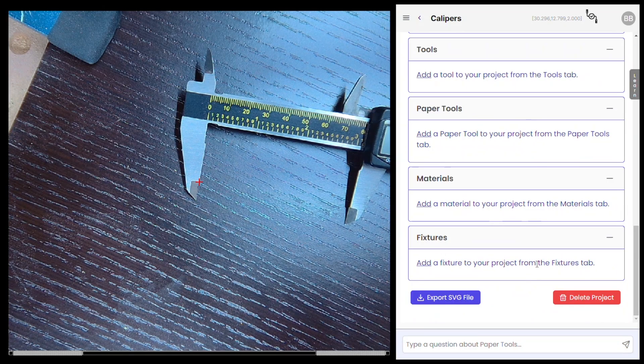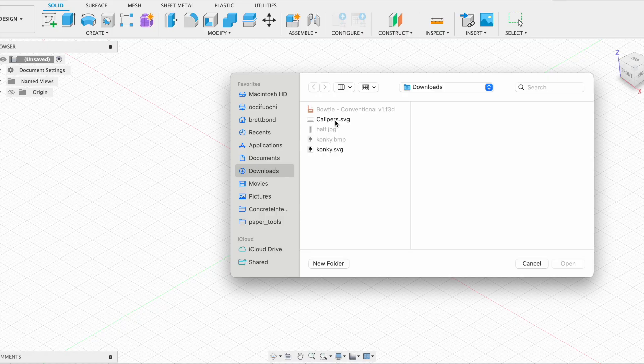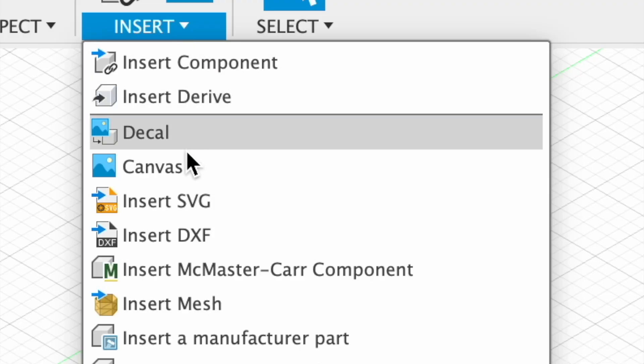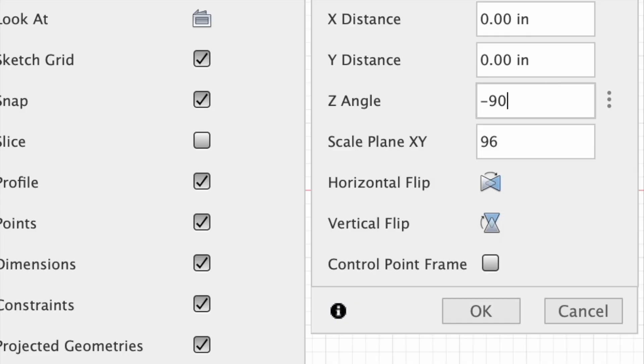This is very useful when measuring real-world objects because I can export these target positions to an SVG file. Let's import it into Autodesk Fusion. I create a sketch and choose Insert SVG. The SVG file is saved with my exact paper tools coordinates, but Fusion maps them at 96 dots per inch, so I scale it.